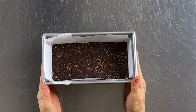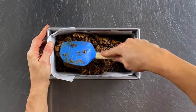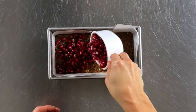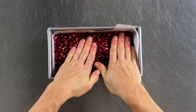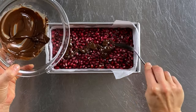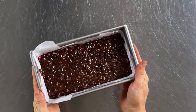Now we're going to put everything together. Take the loaf pan from the freezer, add the caramel mixture, and spread it evenly on top of the brownie layer. Next sprinkle the pomegranate seeds evenly across the caramel layer and gently pat them down so they're slightly embedded — you want them to stick. Using a spoon, drizzle the melted chocolate evenly over the top of the pomegranate seeds. Place the loaf pan in the freezer for 60 minutes or until the squares are firm and the chocolate is hardened.